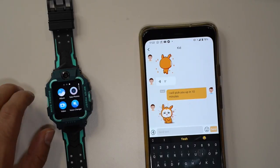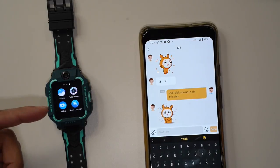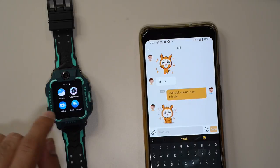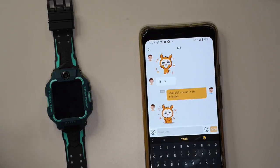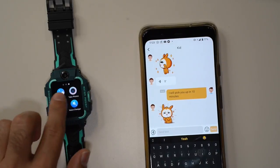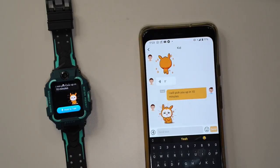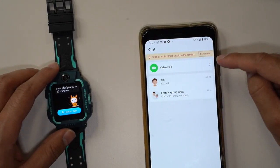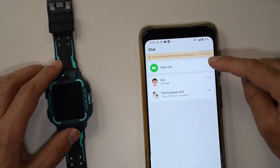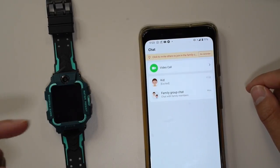You can also take photos and send them across during a message, or even some videos. One thing I really like is the voice changer — kids really like these kinds of things where you can play around, have some fun, change your voice, and then send that as a voice note back to the parent on the app. That's how you do text messaging — it's very easy and fast. The other thing is video calls, which is probably the fastest and quickest way to keep in touch. Let me show you an example of a video call now.